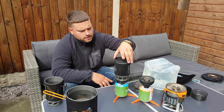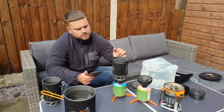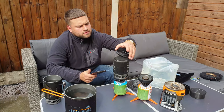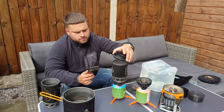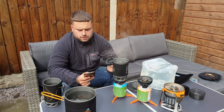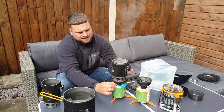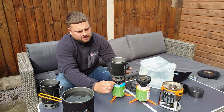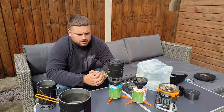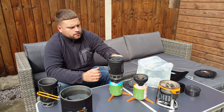It shouldn't be much longer now. It's boiled — three minutes dead on. My canisters aren't full gas canisters so that could affect the time, but three minutes is pretty good.